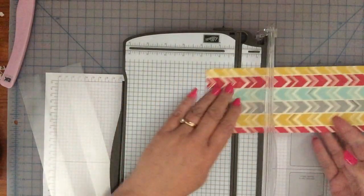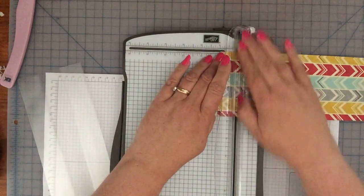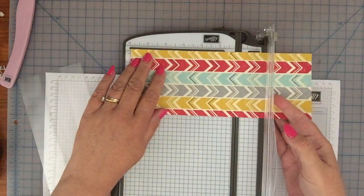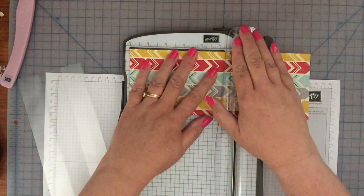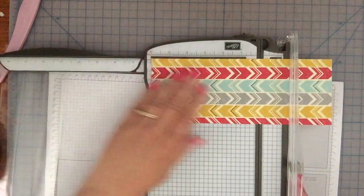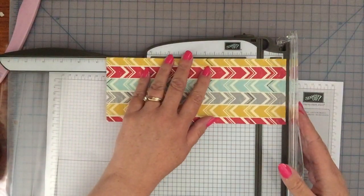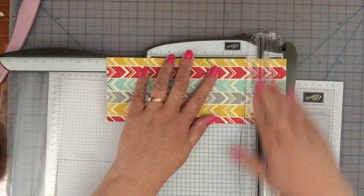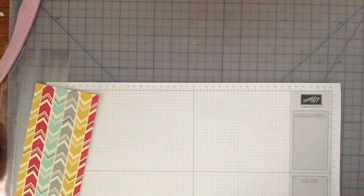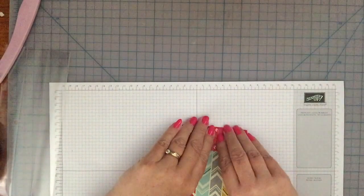I'm just gonna move my cutting blade out of the way. I'm gonna make three score lines - I'm gonna score at the one-inch mark, then move it over and score at the six-inch mark, and then move it over and score at the eight and a half inch mark. That'll be my last score line.